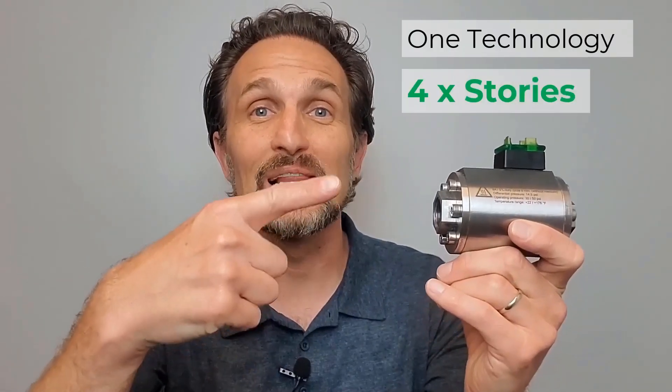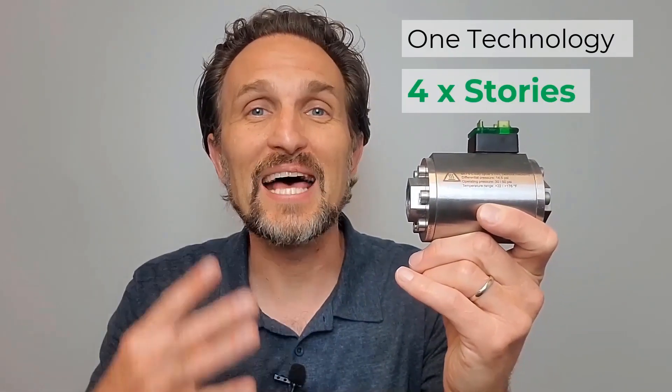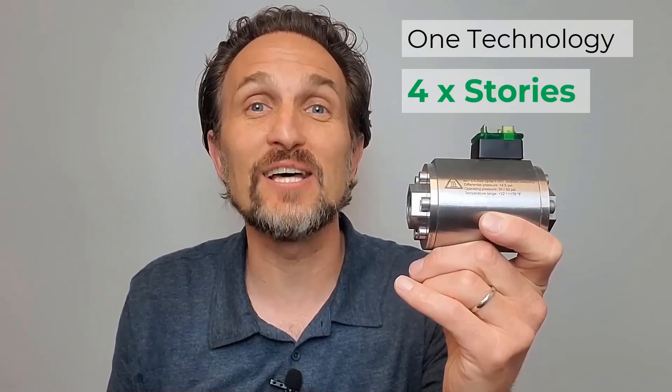It just so happens that this little piece of technology has four unique stories to tell the can industry.